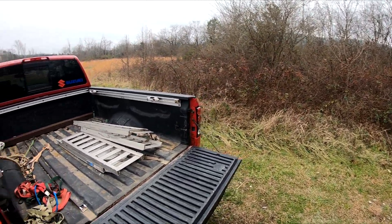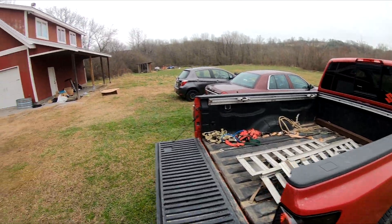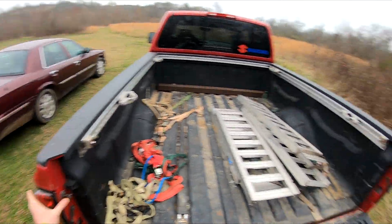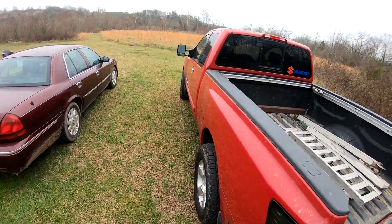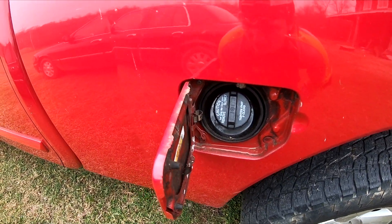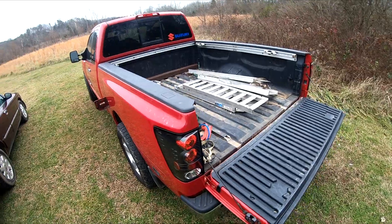It has some faded clear coat and I just need to overall give it a facelift. So the first thing I'm going to get in order is get this bed off — that's my biggest thing right now. I'm going to take the tail lights off first, then the tailgate off, and I think I have to take my fuel filler neck tube off. I'll probably take this cover off too just to reduce some weight.